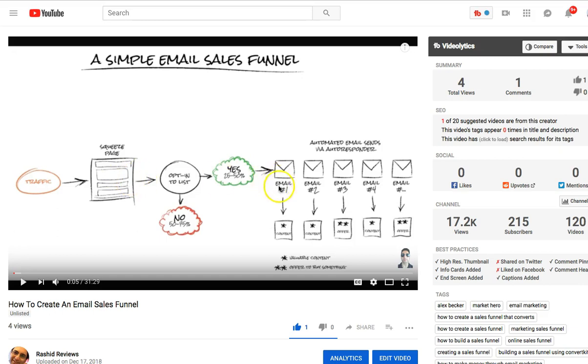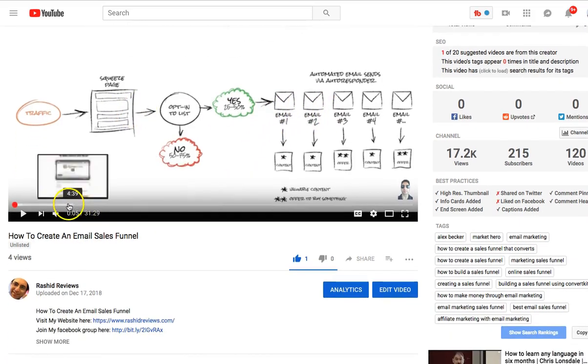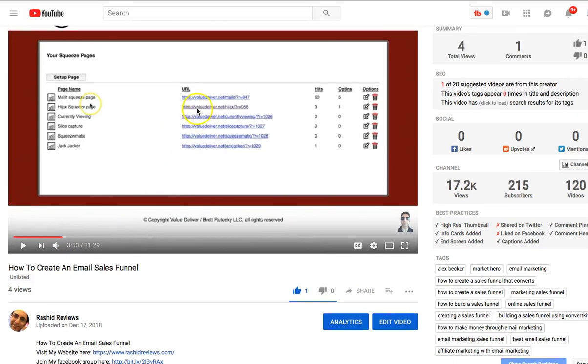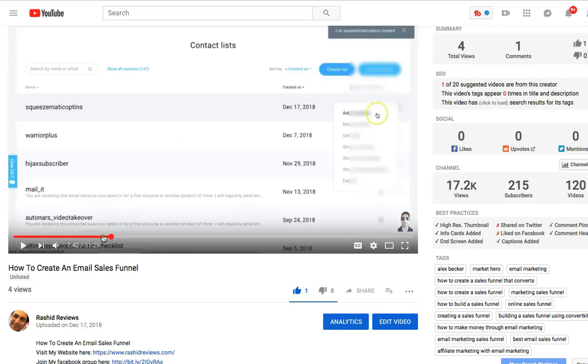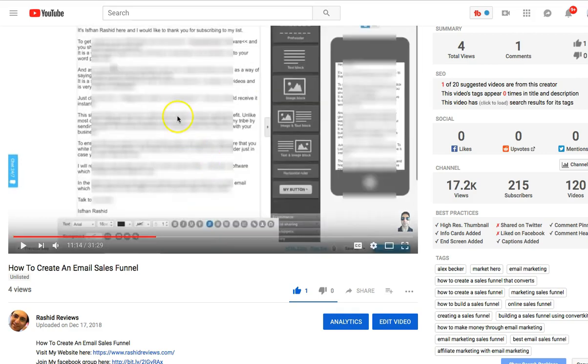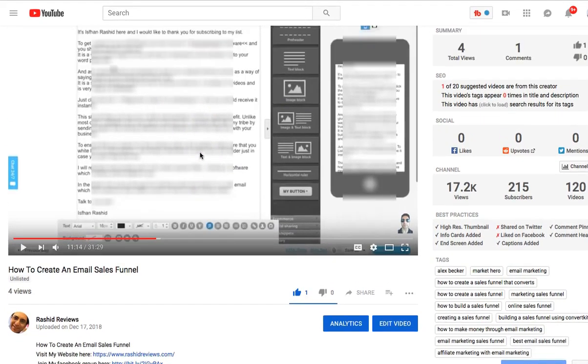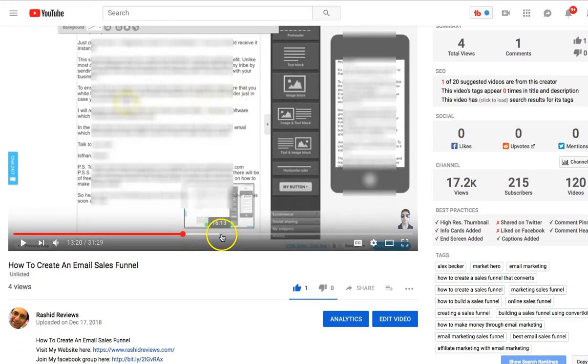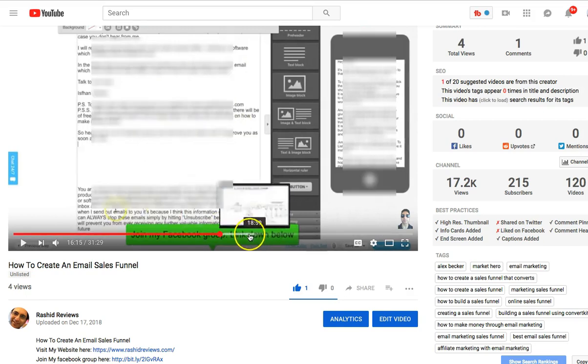The traffic section isn't really that covered in the main course, but I've got other bonuses which will cover that. Basically you can send traffic there and then use the email follow-up series, which I'll be showing you. I'll be creating one of these squeeze pages using ValueDeliver, and once people have opted in I'll be going through the autoresponder sequence I'll be using and then creating the emails. I'll show you three emails in total and explain how and why I do it. I'll also show you the funnel I've created just to show you what it's all about.